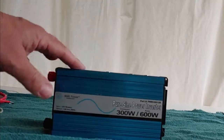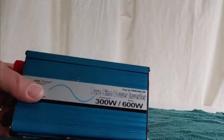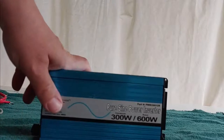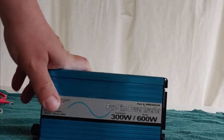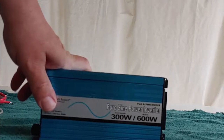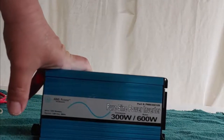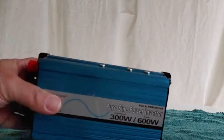Pure sine wave inverters are extremely expensive, much more than a modified. Modified sine wave works for most things. Some items, though, like medical equipment, actually take a pure sine wave to work well. This is an interesting one, though.